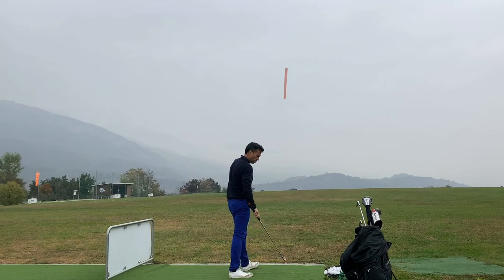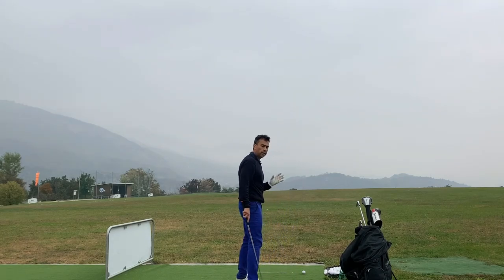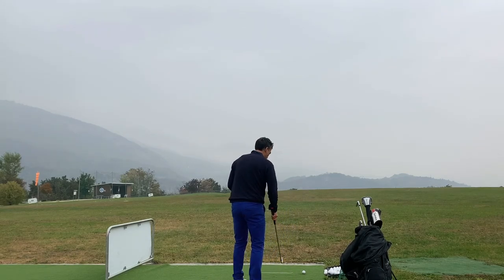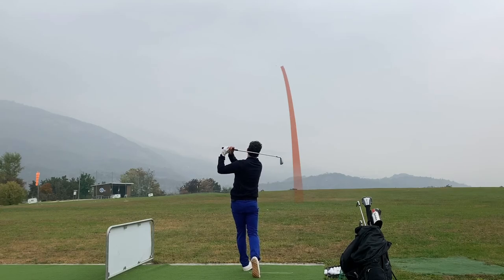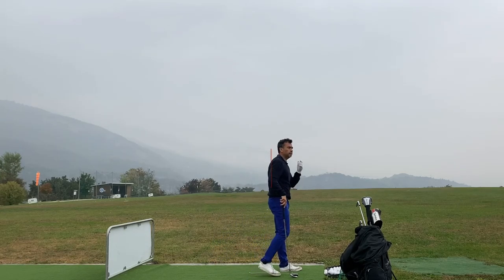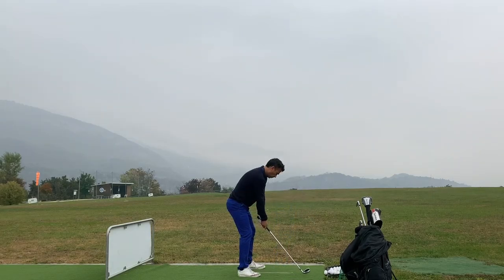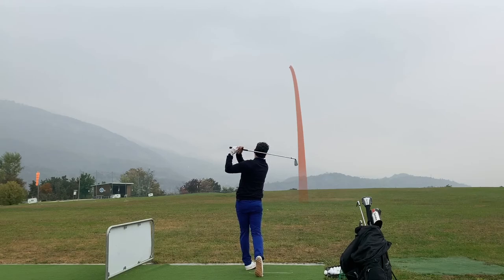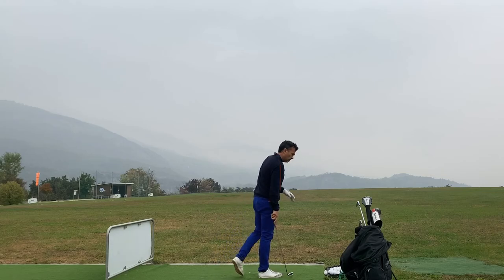I hit that off the toe and you can already see it's 146 — so the distances are more, and this is more like my distances. I hit it off the toe and got 146; if I hit it pure it should be 155 to 160. This next one is really good — a draw — and it gives me 166. That's more like it. Another good one, I'd say about 155 or 157, and it's 152. Maybe I got it a little off the toe.